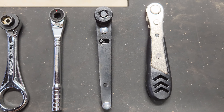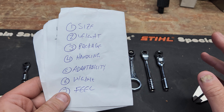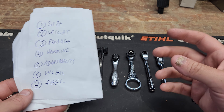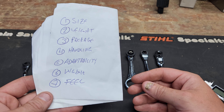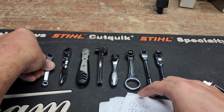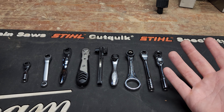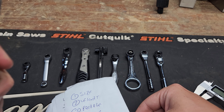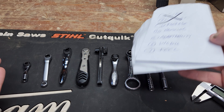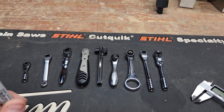We'll have links to these in the description. Here's how we're going to do this — I've got a list of things to go over: package, that's just what comes in the box; handling, how easy is it to handle; adaptability, does it do tricks; wiggle, how much wiggle when you're using a bit; and feel, the je ne sais quoi — how does this thing make you feel when you use it. We're going to skip size and weight — you can look that up online. They're all small and light.